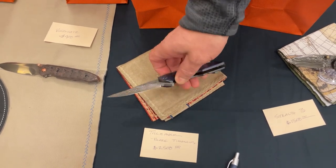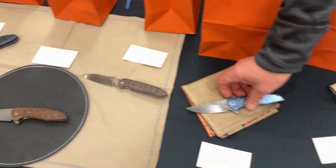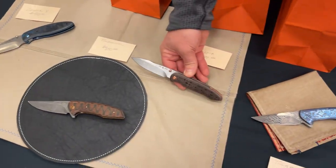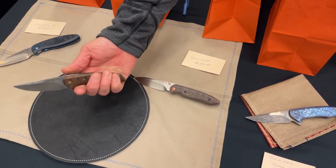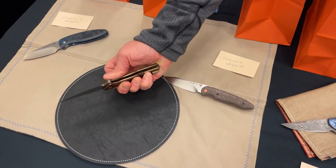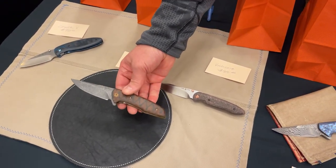This one features Chad Nichols Damascus with XHP steel. Another one he was just playing around with has a really nice beefy feel to it — great thickness across the spine. For people with big hands, that really works well. The Tillamook is a great shape and size for pretty much any use.